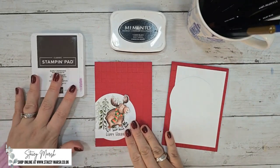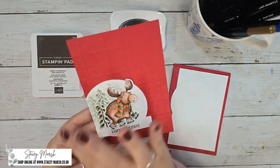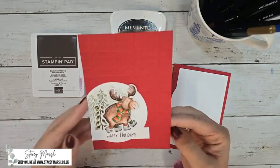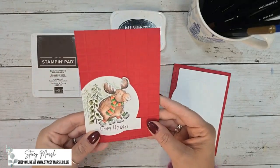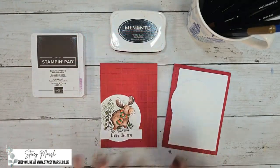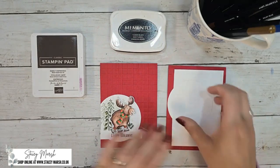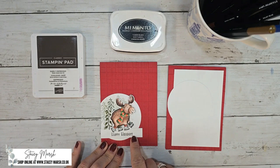The card is going to look something like this. I absolutely adore the moose image in this set — it's just really cute, he does everything you need him to do. So we're going to predominantly base this card around the moose. You're going to need your Early Espresso classic stamping pad for the sentiment.